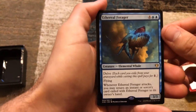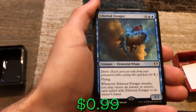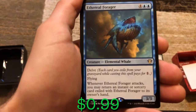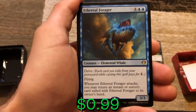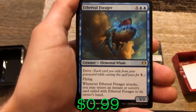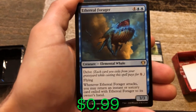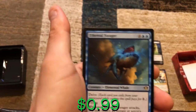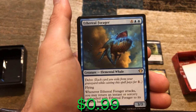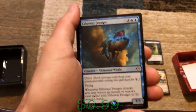We've got Ethereal Forager — it has delve, so each card you exile from your graveyard while casting this spell pays for one mana. It has flying. Whenever the Forager attacks, you may return an instant or sorcery card exiled with this card to its owner's hand. So when you cast this, you want to be exiling all your sorceries and instants to reduce the mana cost, and then every time it attacks you get one of them back. That's pretty crazy.